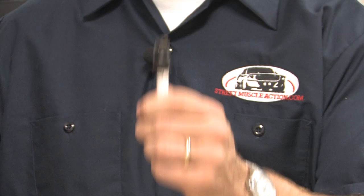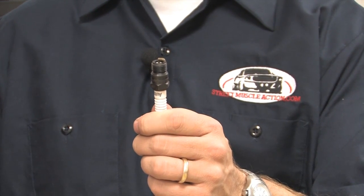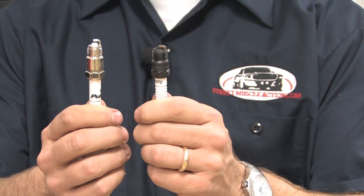This is an old-school spark plug — you've probably got one in everything from your lawnmower to your hot rod to your everyday car. This is a PulseStar plug. Can you tell the difference? Yeah, me either.